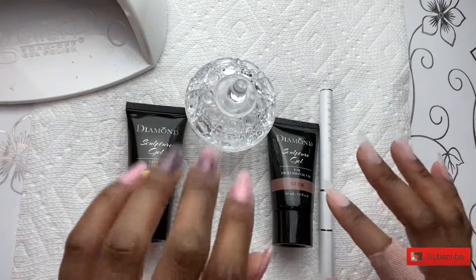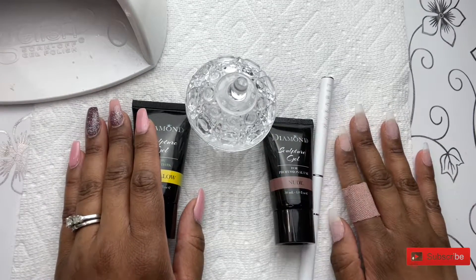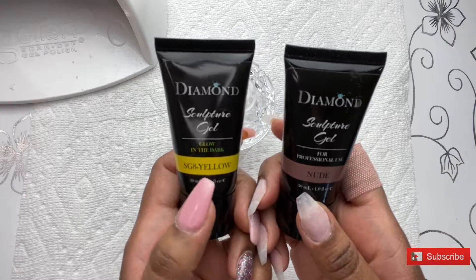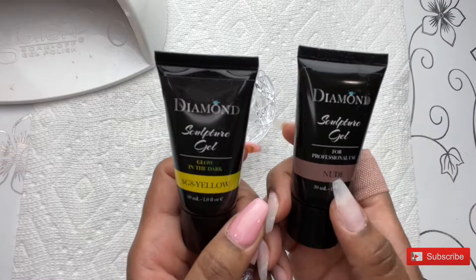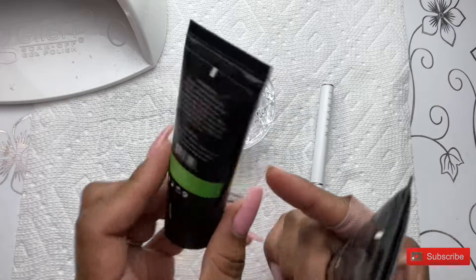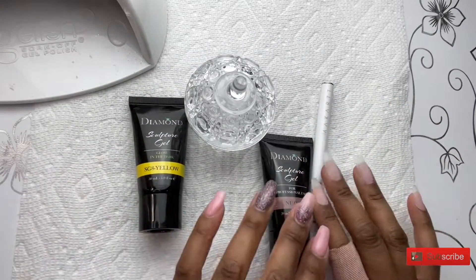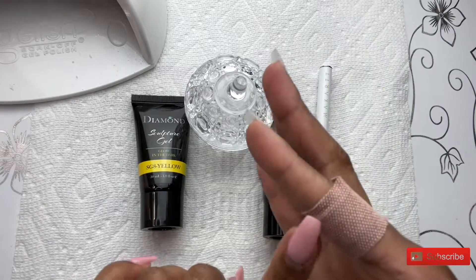Hey, Nail Divas, it's Sheri, and welcome back to my channel. Today, I am going to be using the Diamond Sculpture Gel from iGel Beauty, which has become my favorite polygel. The colors I'll be using are yellow and nude. The yellow is a glow-in-the-dark color, and it turns to like a green color when it's glowing. I cannot wait to get this video going for you so that you can see how well these colors work.